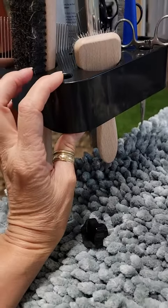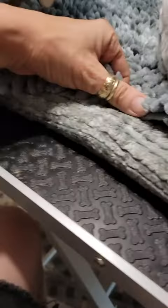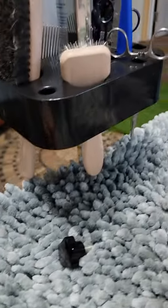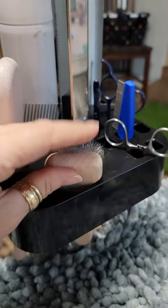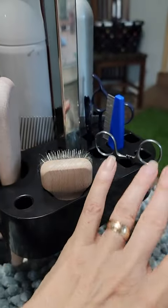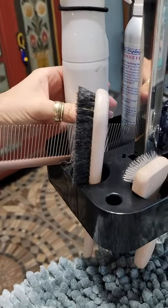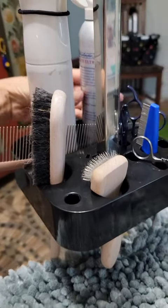So it fits a standard size but it doesn't fit the smaller tables — and this is a smaller grooming table. I was able to fit a brush, one for taking out knots, scissors, thinners, something for eyes, ears, a comb, water and conditioner for grooming, and the de-matting spray.